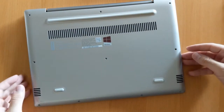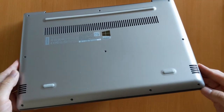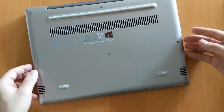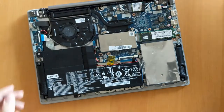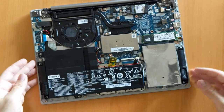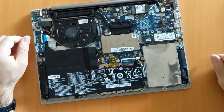Once you get those out, you need a prying tool to get underneath the plastic cover. Go all around the edges and then you'll be able to take this cover out. When you take it out, you will be able to see the inside of the laptop.